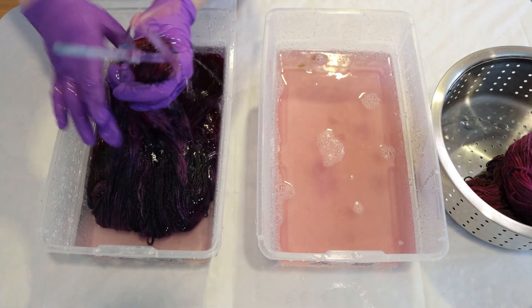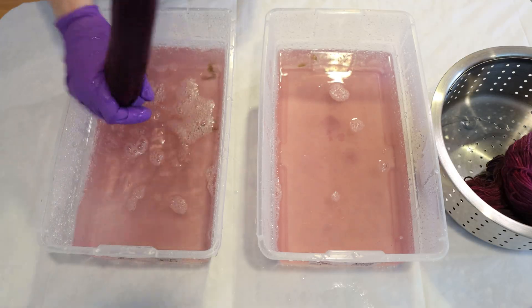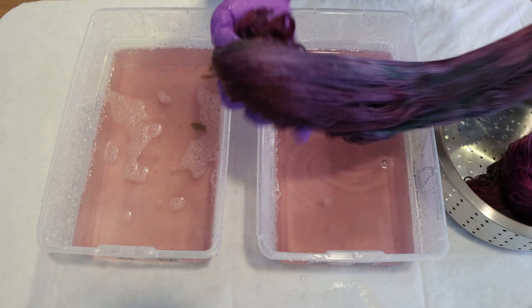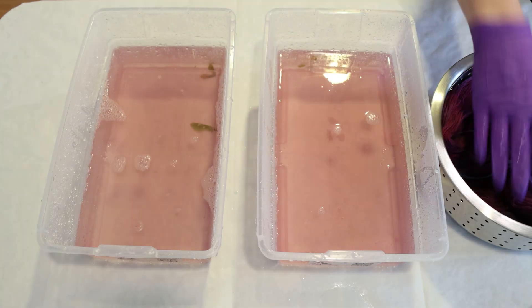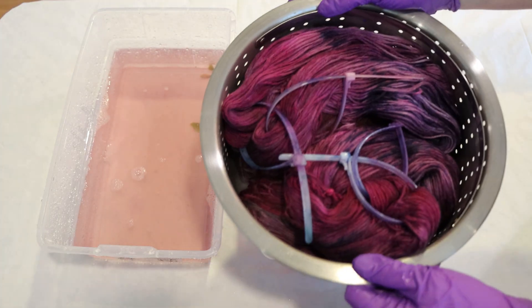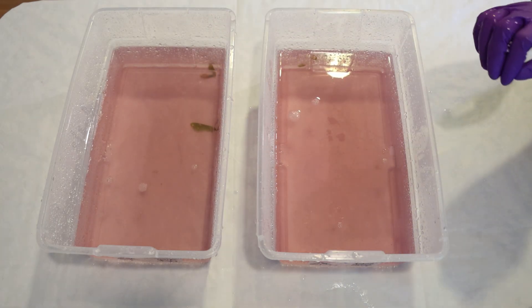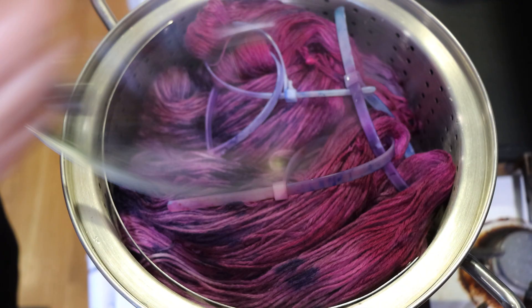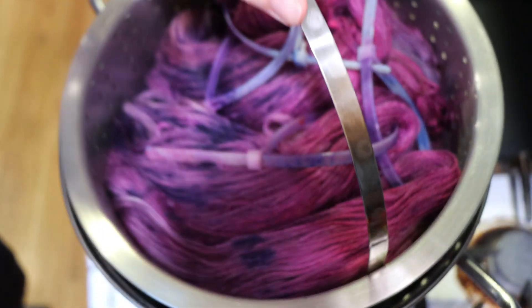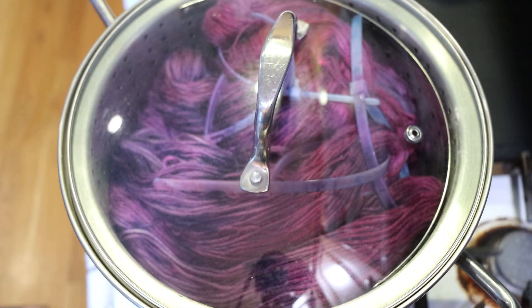I'm going to pop the yarn into my steamer basket. We did have green! Do I see some green in there? There is green. Let's go put this in the steamer basket. I know I love to leave no dye behind, but we are going to leave this behind and I will wash these containers out. Now I'm in a steamer basket setup — I've got water beneath it and a steamer insert for my dedicated dye pot that's never used for the preparation of food.